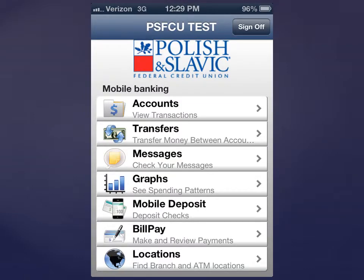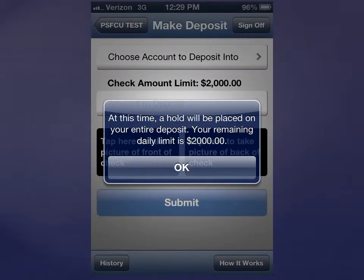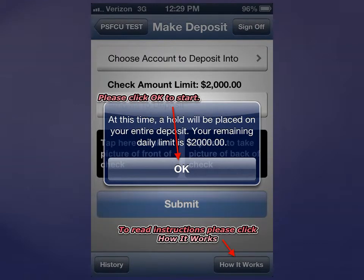Choose the Mobile Deposit option. Click OK to start. If you need instructions, click on How It Works.